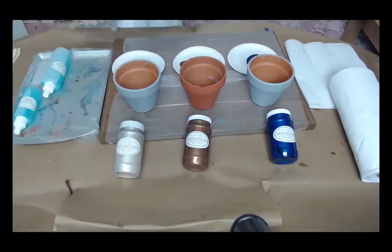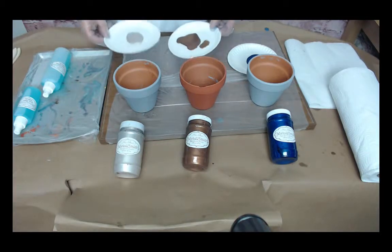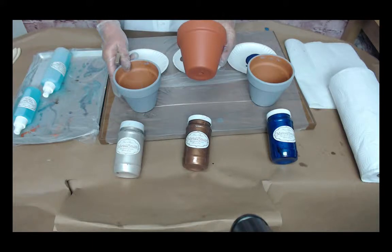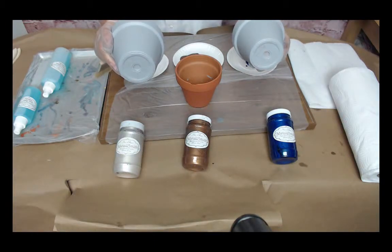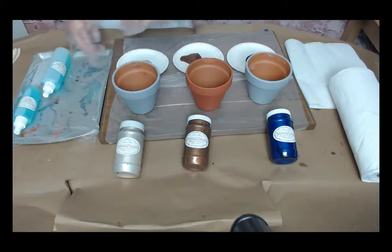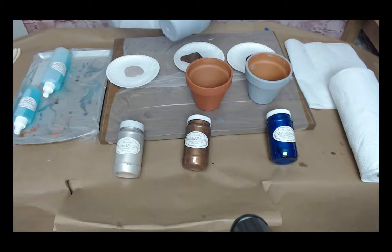We're going to apply our first coat of Metalsmith reactive paints. Anytime I'm using any of Miss Lien's products I will always pour what I'm going to be using into paper plates because I don't ever want to contaminate what is in the container. As you can see, I've got one finished with the cinnamon and these two are done with the gray. I also went ahead and did the bottoms with the primer. I put cinnamon on the bottom of one because I didn't want the orange showing through. Now just apply your first coat of metal reactive paint.